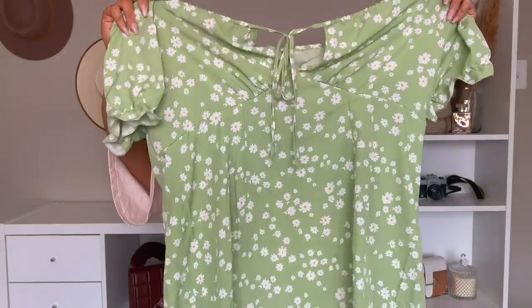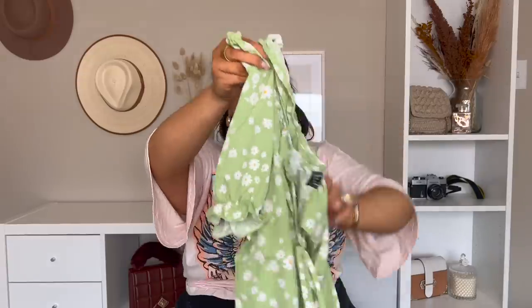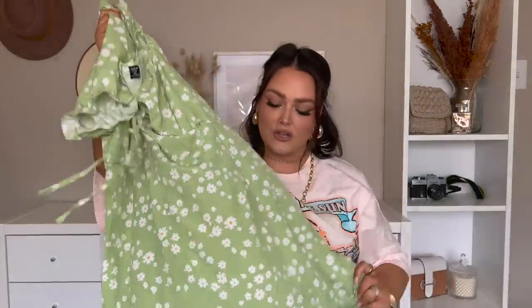Next we've got this gorgeous green dress — it looks so cute. You guys know my obsession with green recently; it's my favorite color. It's got daisies on it, a cute little girly sleeve, and a tie in the front, also in a size 3X. This just looks like the perfect summer dress. And I love when it has a white accent in it, because then you know you can style it with white shoes — and that's always such a win.